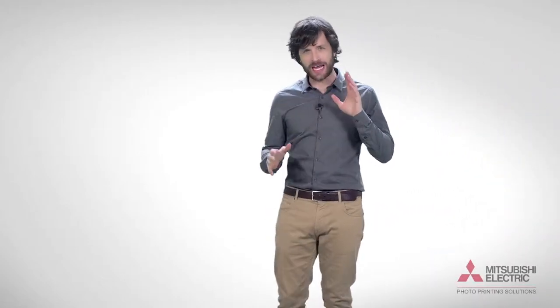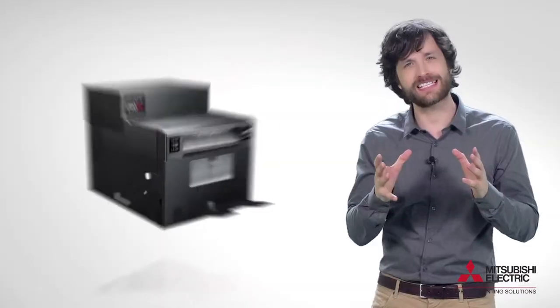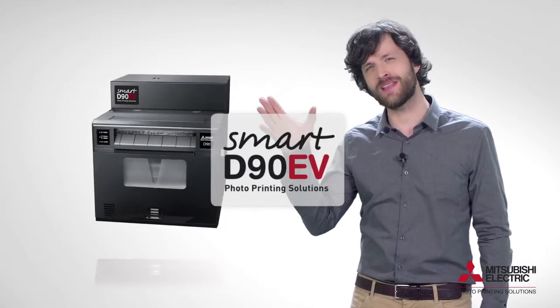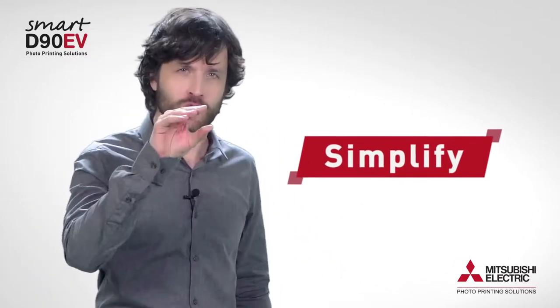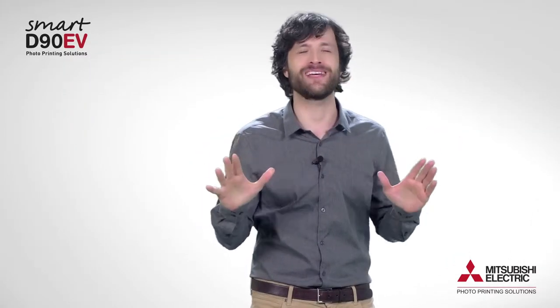The revolution has arrived to the world of events thanks to the new smart printer D90 by Mitsubishi Electric — the only one that enables you to simplify your workflow as you've never been able to imagine.